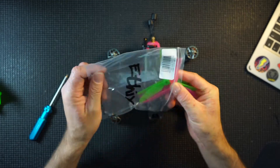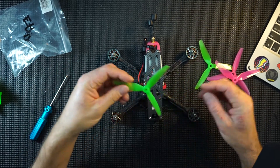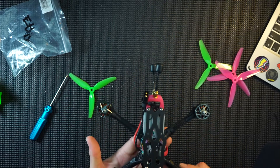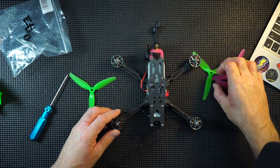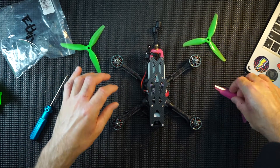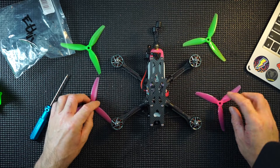So get a pack of props, get them the correct way up, always have your quad facing you so the front is towards you, get your propellers the correct way up — obviously one each side.